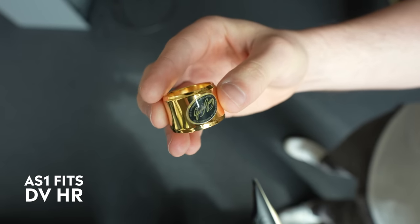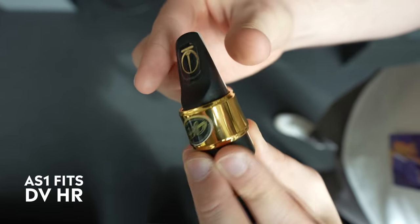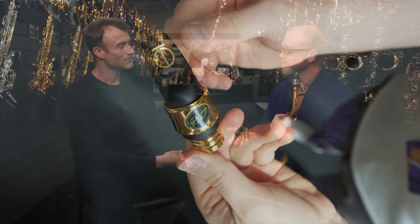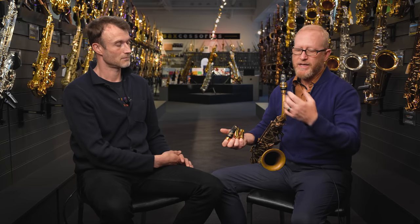Yes — it's jumping on that trend of adding mass, like a big heavy screw at the top. When you add mass to things it seems to add body to the sound, so we call it the Power Ring because a lot of people feel they get a little more power with it. The way it's designed inside and the way it touches the reed adds to the vibration — a lot of people say it's a game changer. The AS1 version fits almost any alto mouthpiece, any hard rubber alto mouthpiece.